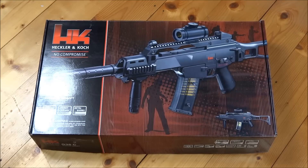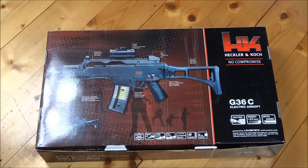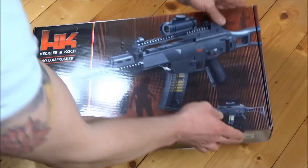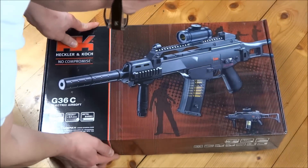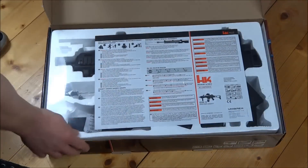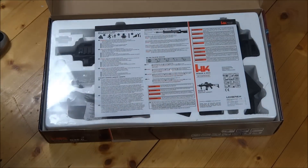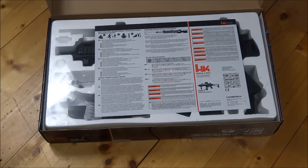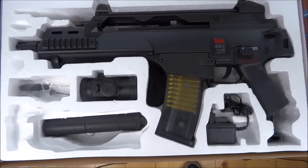And here we have now the G36C. The package looks like this, and then we will open it up. Now we will remove the plastic. Before I build it together, I will show you the individual components.